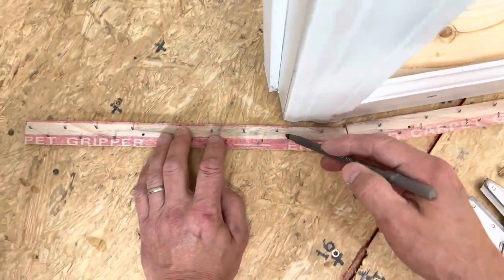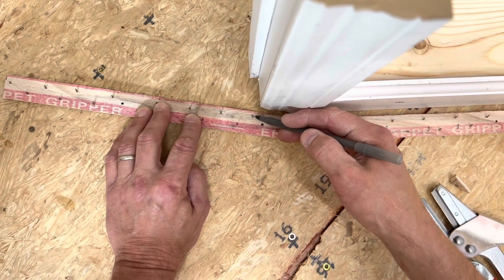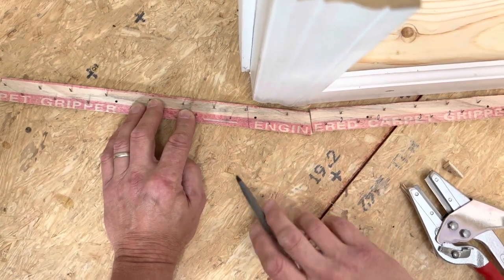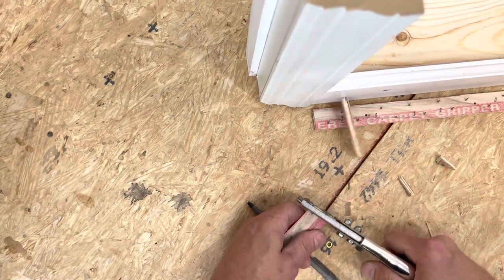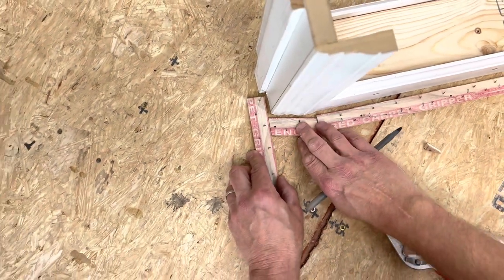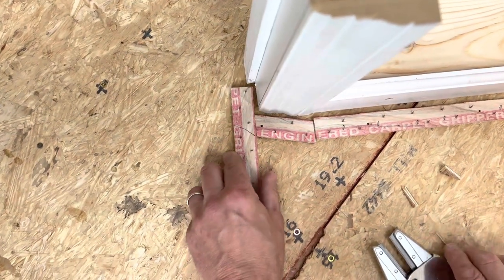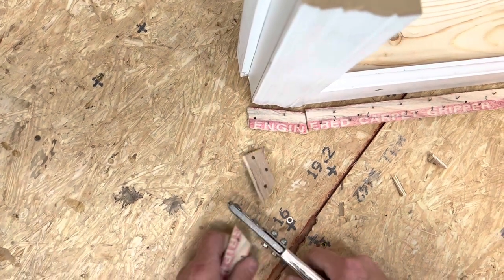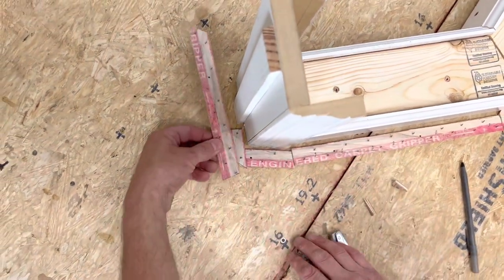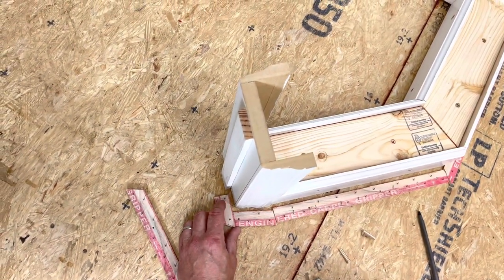Thinking about how far I want my expansion and my tack strip gully here, I'll come over about that far and cut straight back — which on this piece is actually at an angle. Before I secure that to the floor, I'll take a cut right there to that point, straight back at an angle. That keeps all my corners from sticking way out into the room. I'd rather have pad making this corner instead of a hardened piece of tack strip.